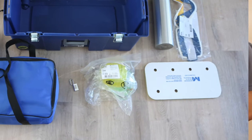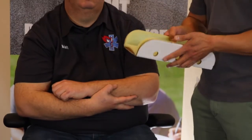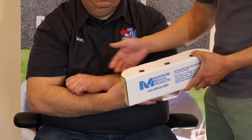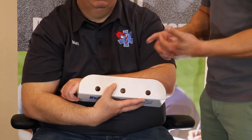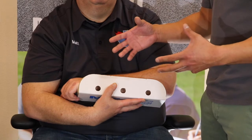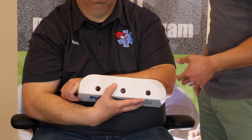Another option for splinting is cardboard splints. A lot of agencies still use these because they're an affordable orthopedic adjunct — literally just a piece of cardboard with foam glued to one side for patient comfort. They come in multiple different sizes. Some limitations to be aware of: because it's a paper product, if it gets bloody or wet, the splint can lose structural integrity. Also, depending on what you're splinting, you may need to pad voids that aren't touching the extremity.